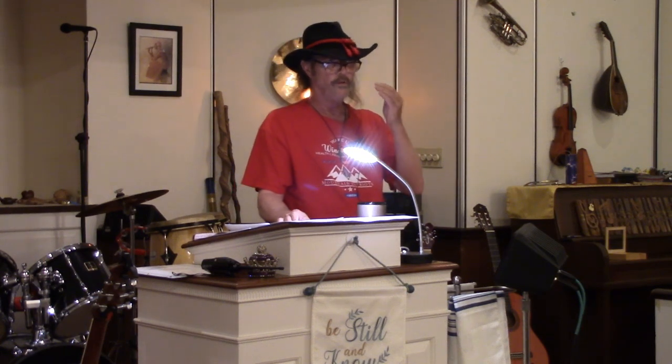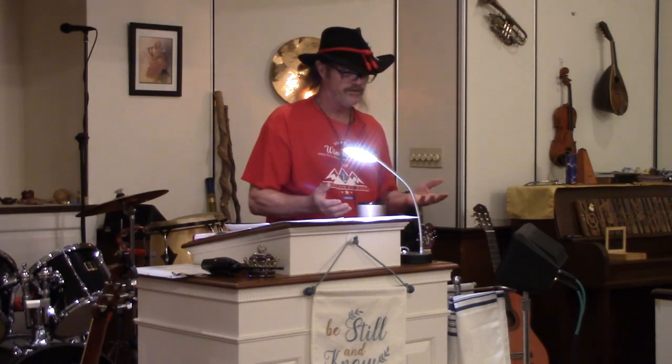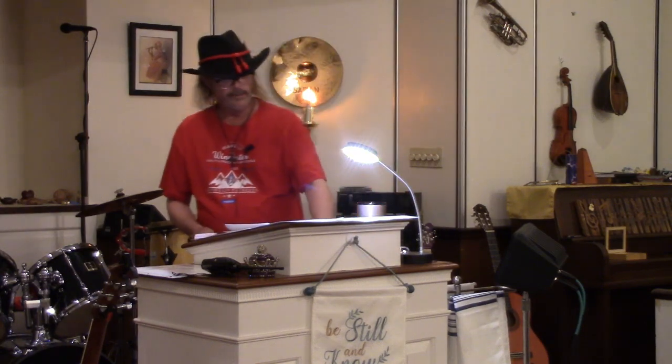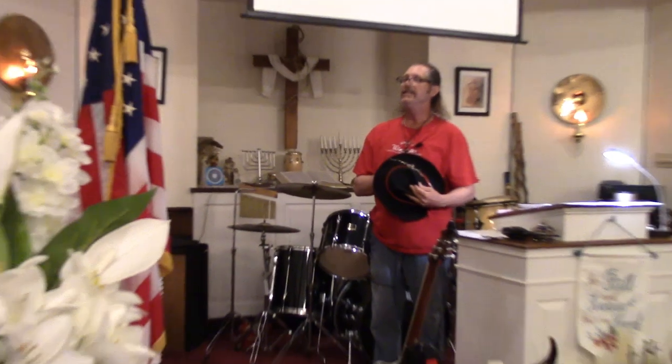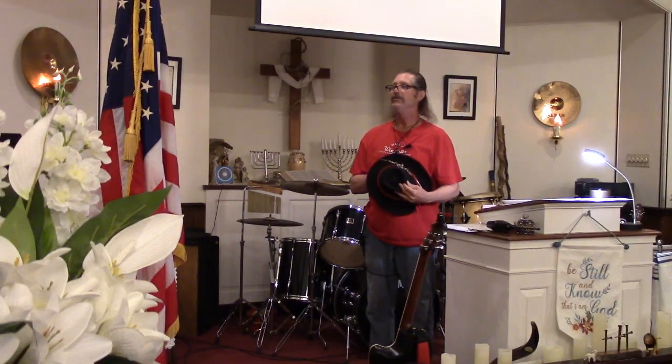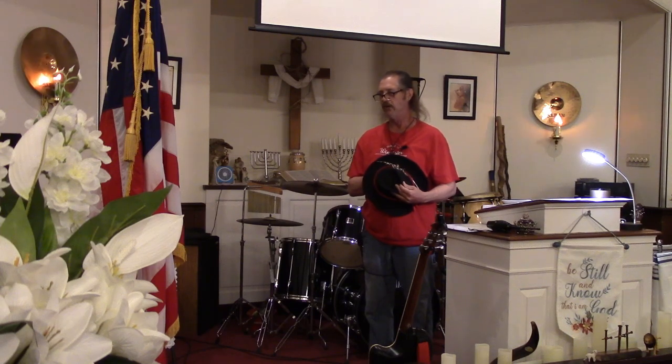You'll have better retention for the material going over tonight. I brought some things out for show and tell, but before I begin, can we stand for the Pledge of Allegiance? I pledge allegiance to the flag of the United States of America, and to the republic for which it stands, one nation under God, indivisible, with liberty and justice for all.